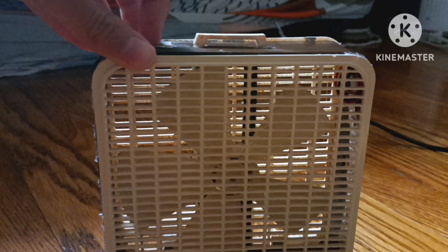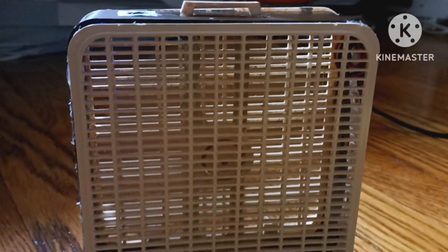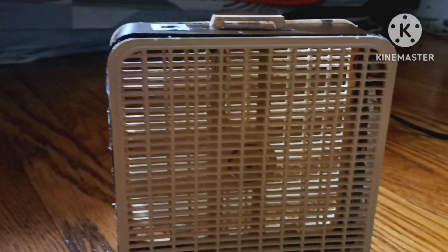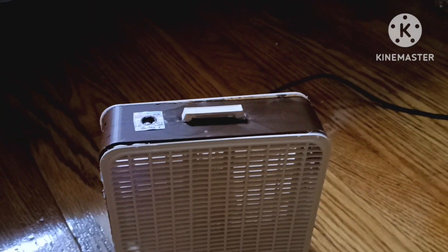Here it is on low. This fan is pretty quiet and blows a pretty good breeze for its small size. I might actually use this. This is so cool.